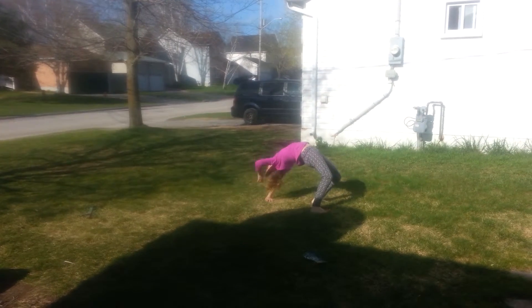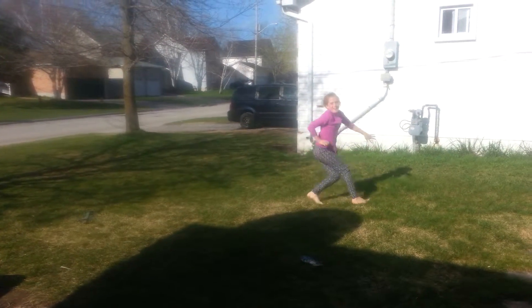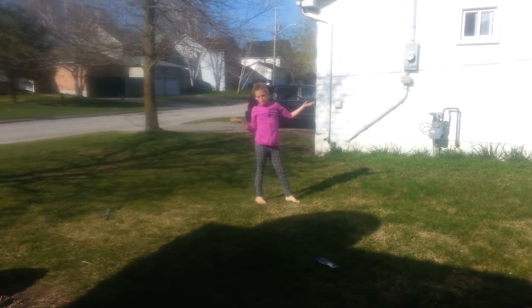Just like that. And then you get up, and that's how you do a front walkover.